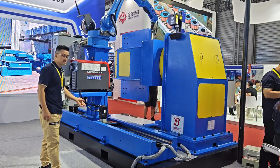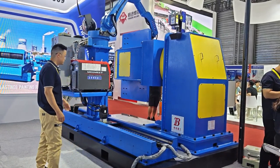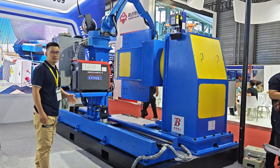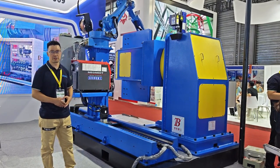You can also see the high precision steel rail — it's moving very smoothly. So we are using this machine to weld our rotator, our machine. We also sell this machine.